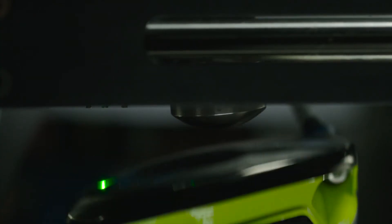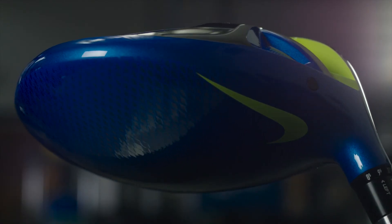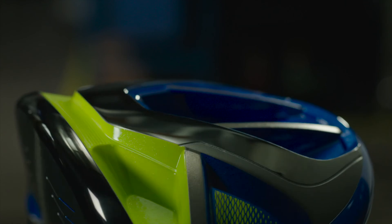The Flex 440 has a little bit more workability so that if a player enjoys drawing the ball or curving the ball more, it gives them that ability. We also have the Flight 2 which allows us to shift the center of gravity within the head to fine-tune it even further.